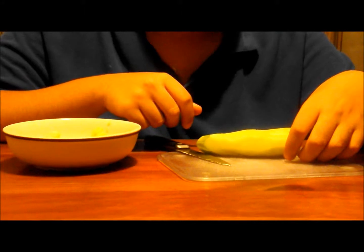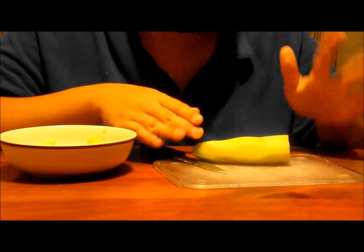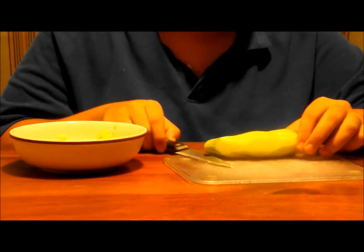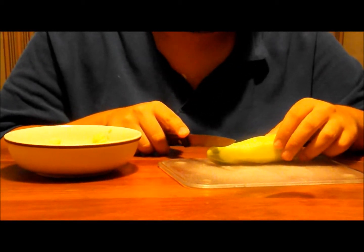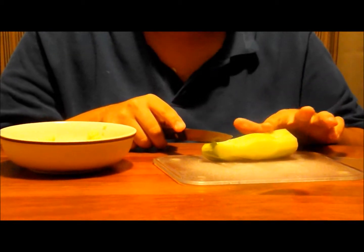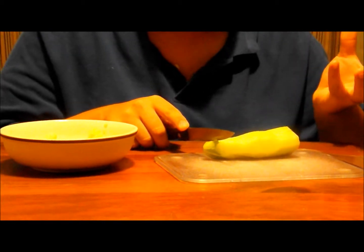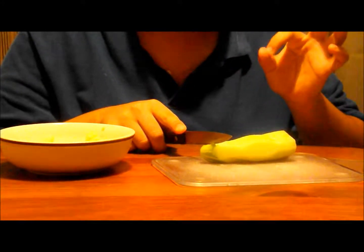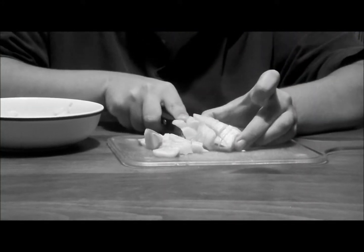First thing you want to do is cut your cucumber in half and peel it. Then chop the cucumber into squares and chop them again into little pieces. Don't blend it — if you blend it, the cucumber is going to get all mushy and it won't stick to your face. You want chunks of cucumbers.